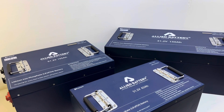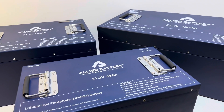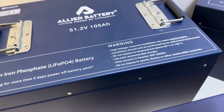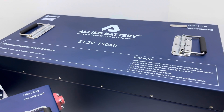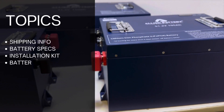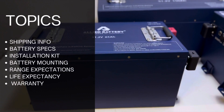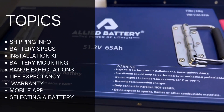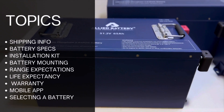Hey guys, Cory with Palmetto Battery Pros. Today I'm going to be unboxing the 48-volt line from Allied Battery. There are three options for 48-volt golf carts: the least expensive and smallest is the 65 Amp-hour, the most popular is the 105 Amp-hour, and for extended range there is a 150 Amp-hour battery. In this video we'll discuss how the product ships, the battery specs, the installation kit, how the battery mounts, range expectations, life expectancy, the warranty, Allied's mobile app, and which 48-volt option would be best for your cart.